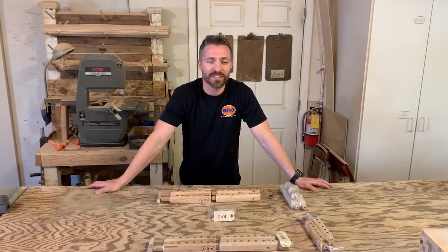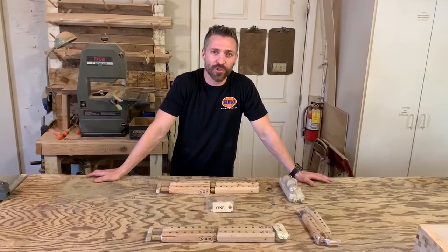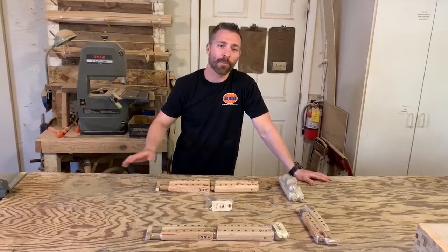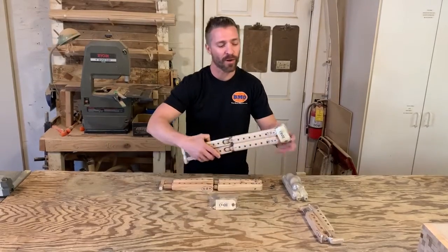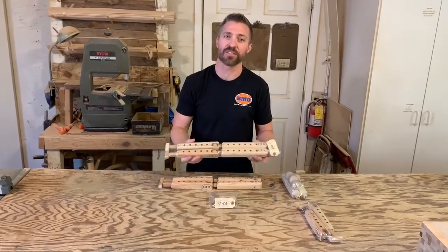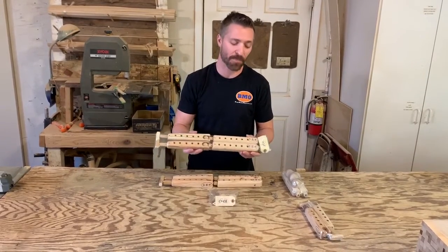Hey guys, Dr. John from BMO Prosthetics. We've been doing some instructional videos for you guys and today we're going to talk about our upper extremity prosthetic. This is our UEP, and what this has in it is a full upper extremity or arm reconstruction prosthetic pack.